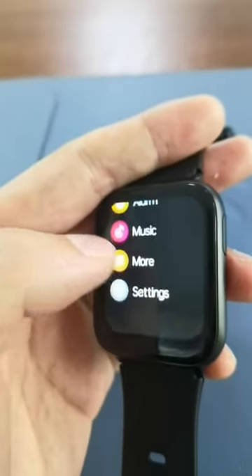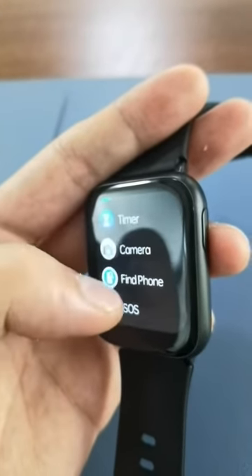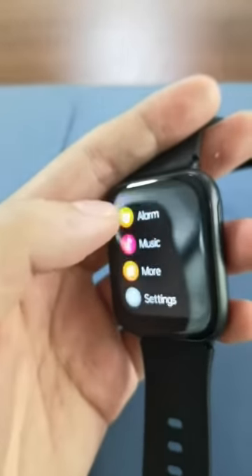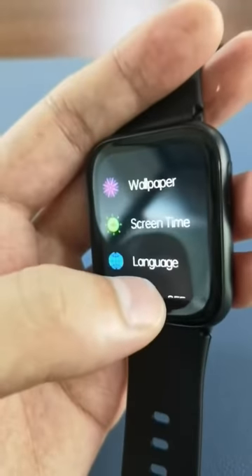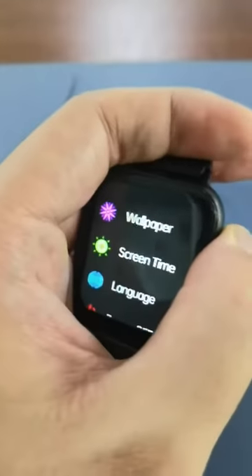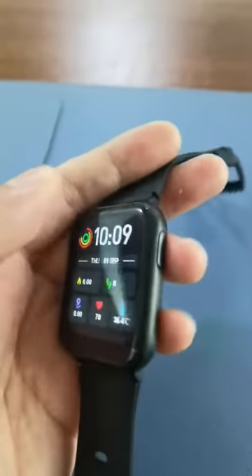There is music control, stopwatch, timer, and remote camera control. That's all about the watch 2203.